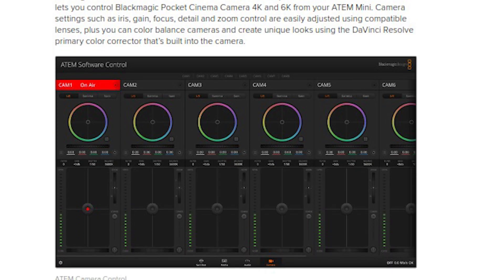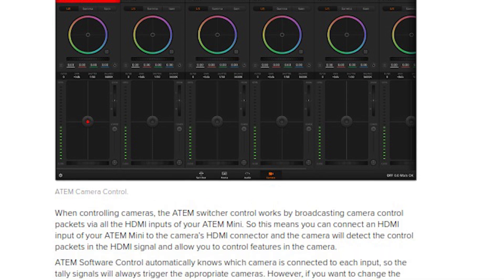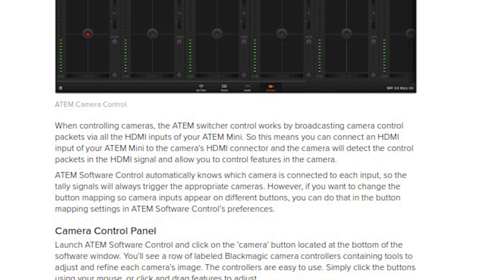Lastly, on page 75, if you ever wondered how the camera control worked, you'd find a full explanation sharing that you can control the Cinema Camera 4K and 6K using your ATEM. It also explains how to work all the dials and buttons to adjust things like iris, gain, and focus. Note: this only works with Blackmagic cameras.